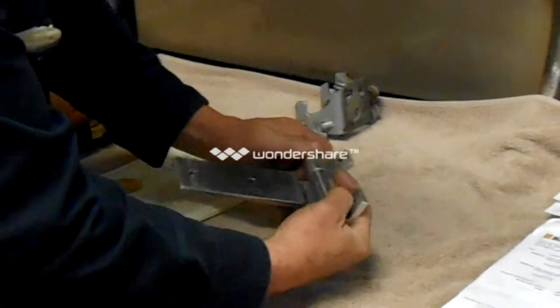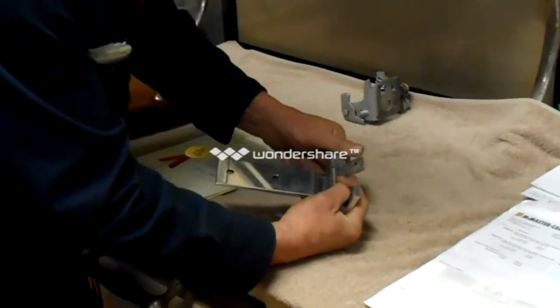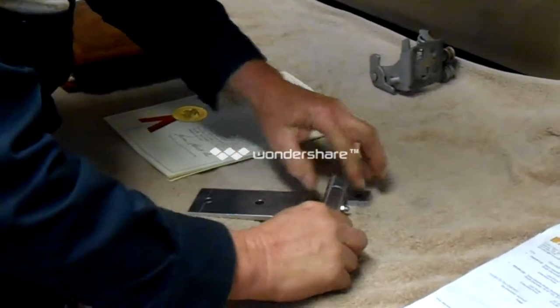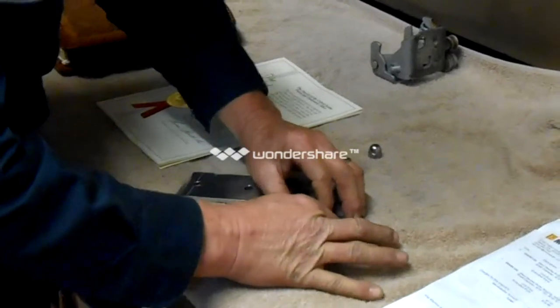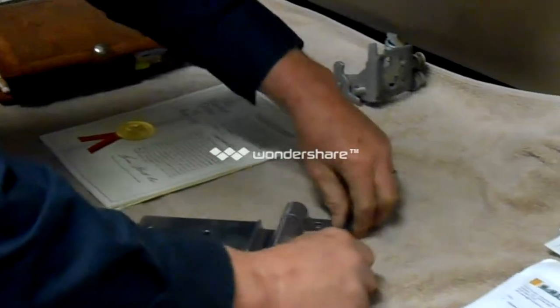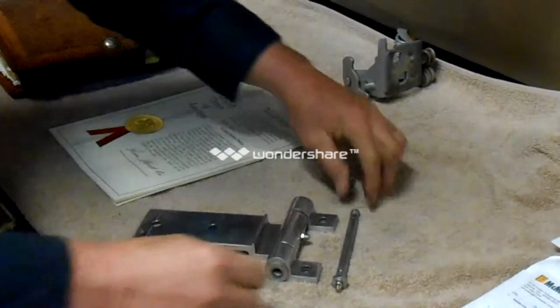I'm going to take it apart, and we're going to try to discuss this thing to the best of my ability and the best of my knowledge. We're going to pull it totally apart, and as we put it back together, we'll try to explain it.